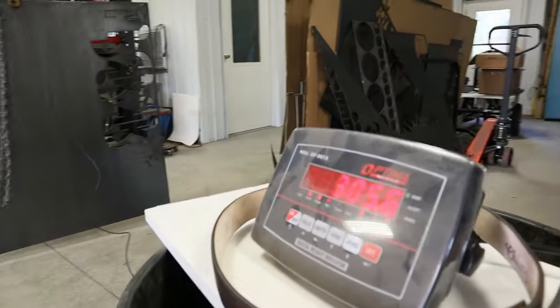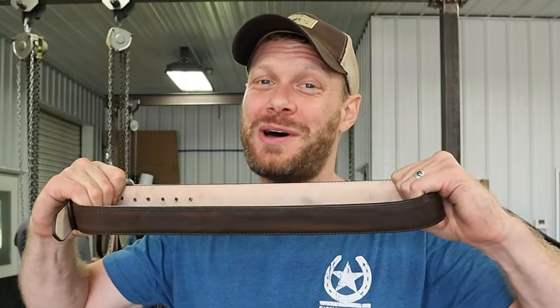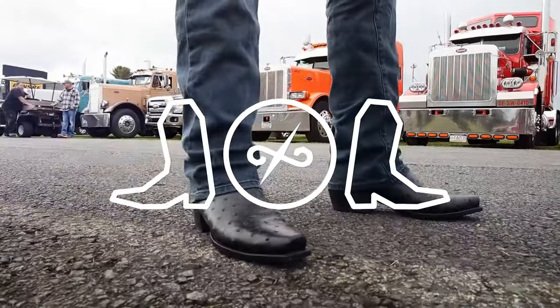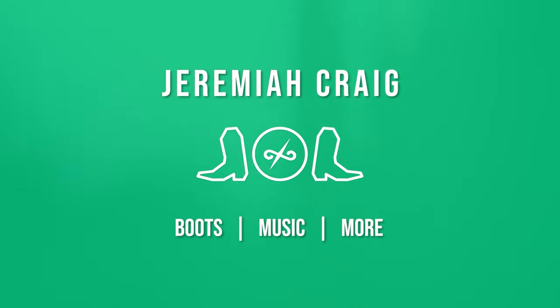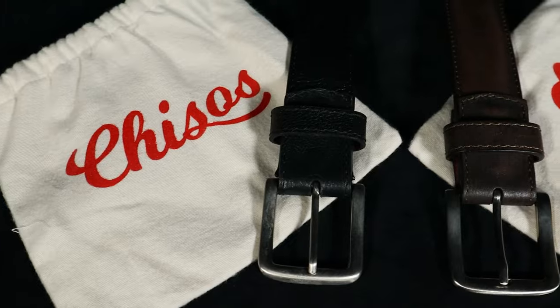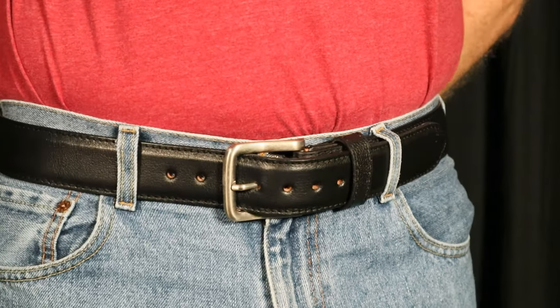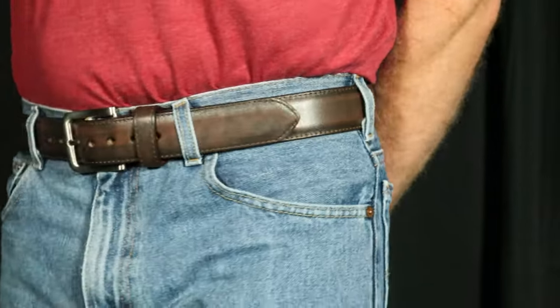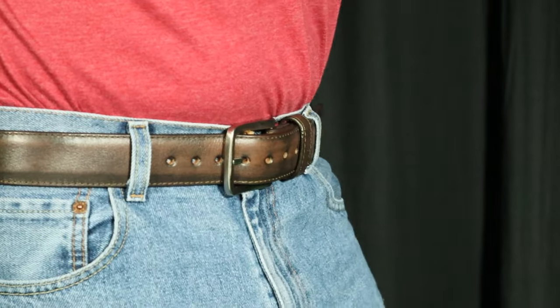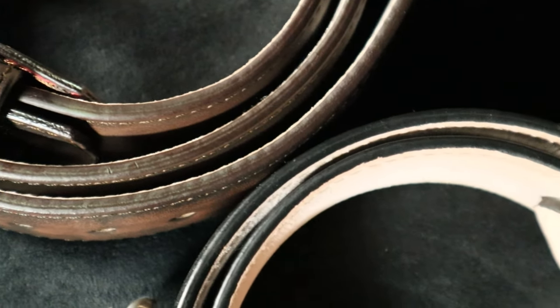Today we're putting the Chisos belts through a series of stress tests to see what they can endure. I headed home to my parents' shop at Twisted Willow Fabrication where Doug, my dad, helped me with this Chisos belt stress test. These belts look great in all colors, and there's a rough out option and ostrich belt options too so you can match your boots. They're also built well, and Chisos sent me these belts and is sponsoring this video so we can find out just how well built they are.